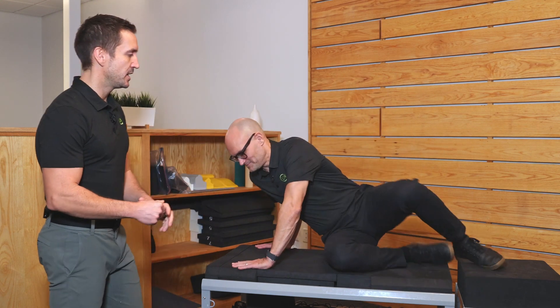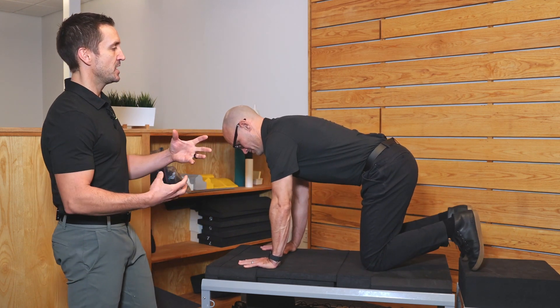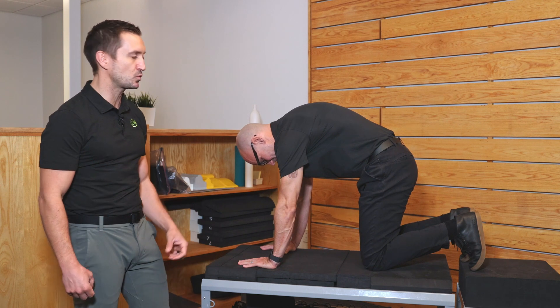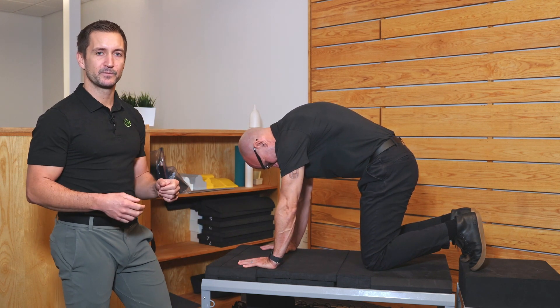So Dr. Dan, you want to show us how it's done? You're going to be on all fours, and from that position, you're going to think about squeezing the belly button towards the spine as hard as you can and rounding the stomach or rounding the back some. He's going to squeeze and hold that for two to three seconds, and then he's going to relax.